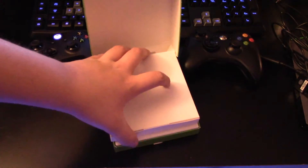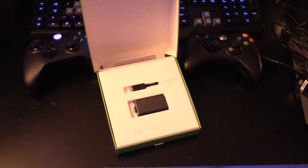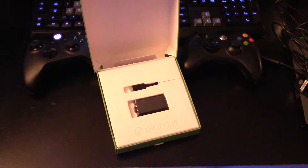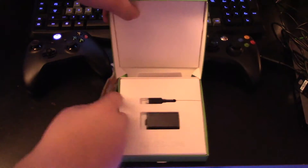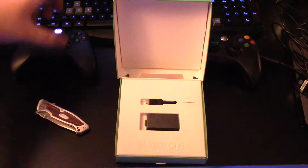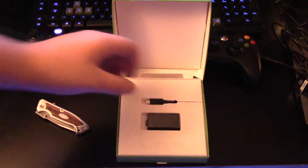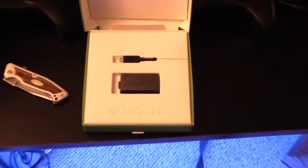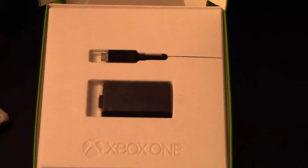So let's open this up. Xbox really knows how to do their clean packaging. I'm assuming this is manuals — checking it out — no, it does not have anything in it. That was just a little holder. All right, so this is the Play and Charge Kit, very nicely packaged with the Xbox One logo. I'm gonna zoom in a bit.